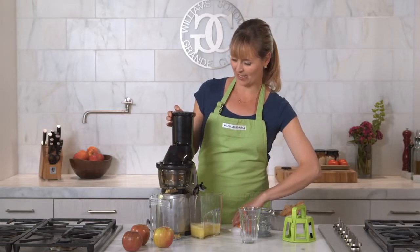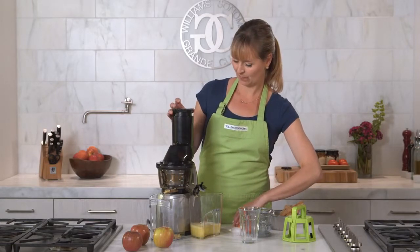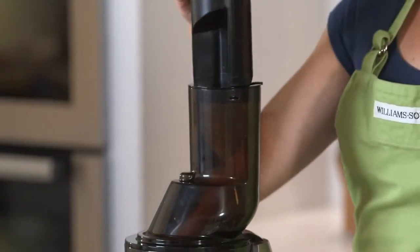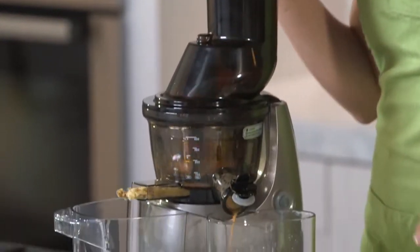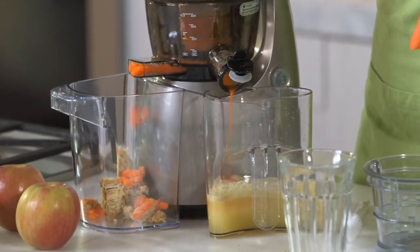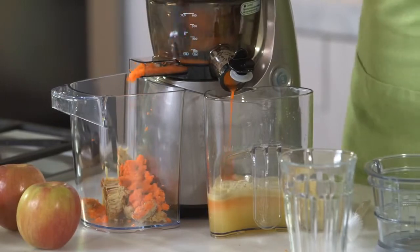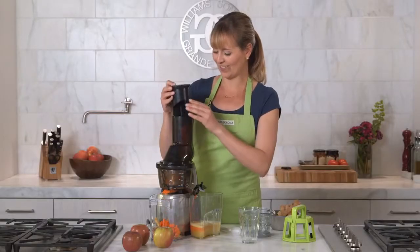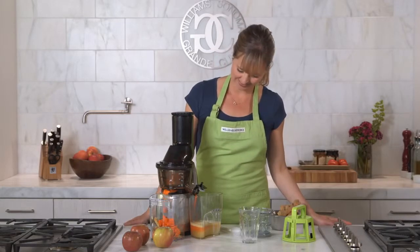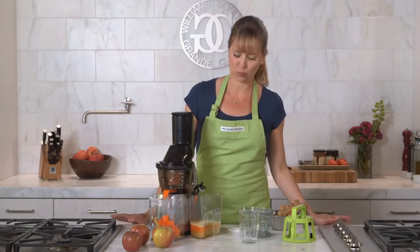So now I'll add my carrots. You don't even have to put any pressure on it — it's incredible. This is one of my favorite combinations. It actually smells so good already.